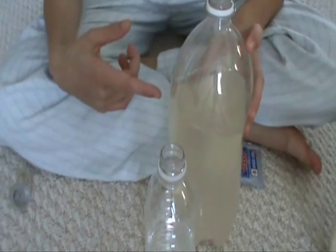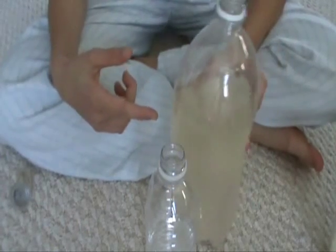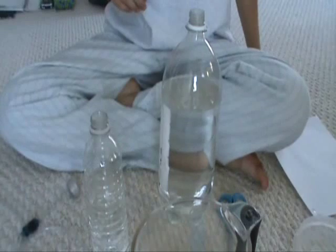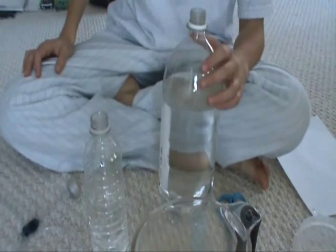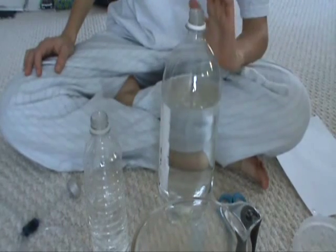I'm just going to take this bottle over to my bathroom, dump it out, and clean it out with warm water. I just finished cleaning the 2-liter soda bottle and it's got really hot water in it right now, and that's going to help dissolve the sugar.